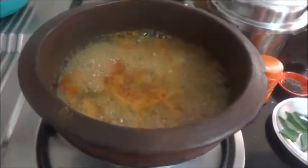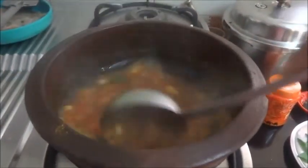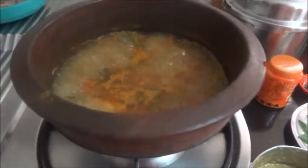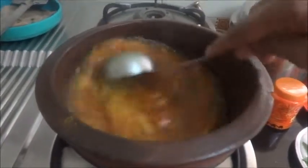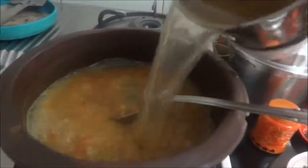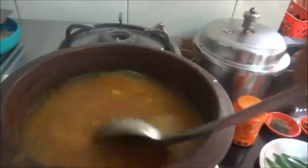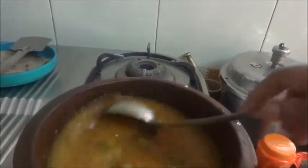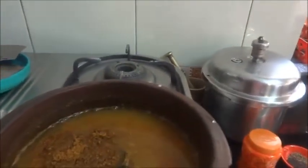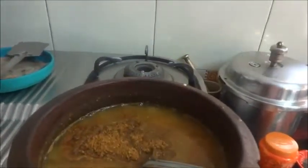It is cooked now — the raw taste of the tamarind is gone. Now it is time to add the dal — around two tablespoons of cooked dal. I'll add about half a cup of water, because we don't need a watery rasam. A little more dal — it will get thickened as it boils. Three teaspoons of rasam powder added — with this it will get thickened. Just boil this.